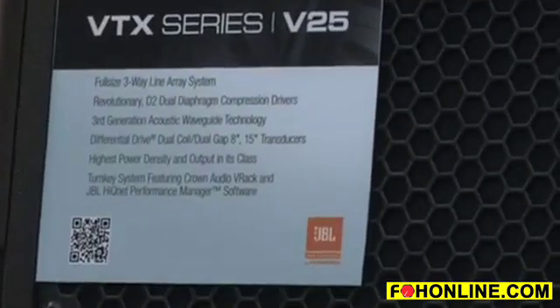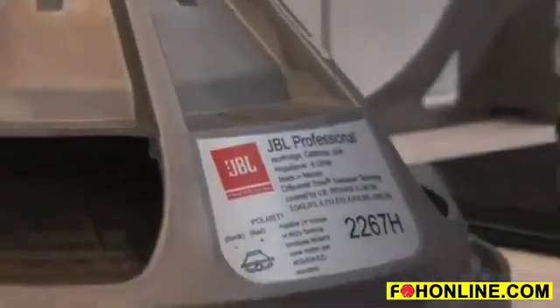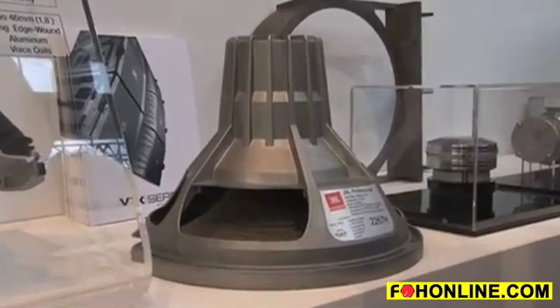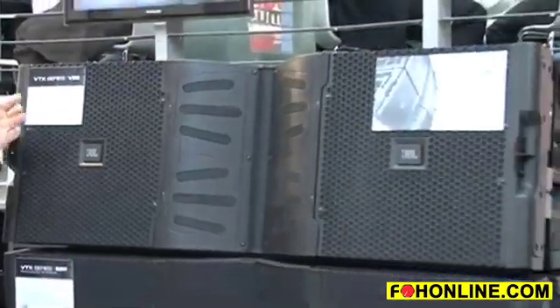The differential drive 18-inch woofers in the G28 and the 15-inch woofer in the V25 share that differential drive design — two voice coils and two magnetic gaps — providing very high excursion and very high power handling.